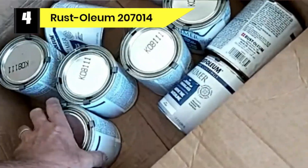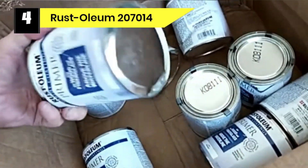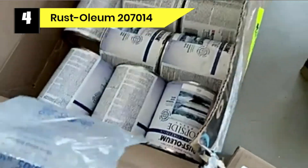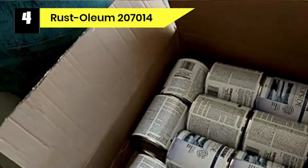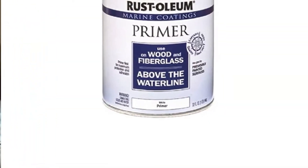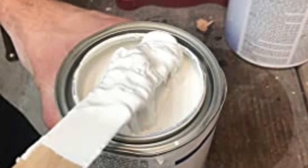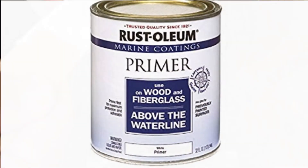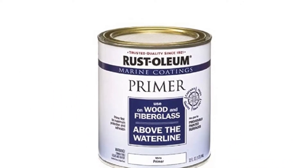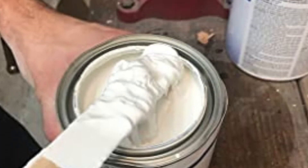Number four: Rust-Oleum 207014 primer for wood paneling. This Rust-Oleum product is terrific for anyone planning on painting pressure treated wood because it has multiple benefits. It has excellent adhesion, helping the paint stick to the surface without chipping, so the top coat will last longer. It is also highly durable and resists corrosion, offering maximum protection. The primer can be used on bare wood, pressure treated wood, previously painted surfaces, or rusted surfaces, giving it great versatility.